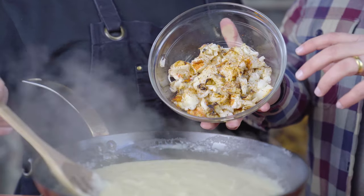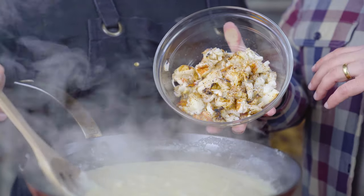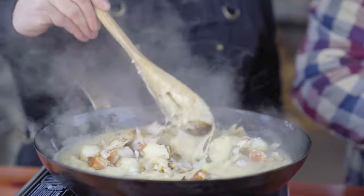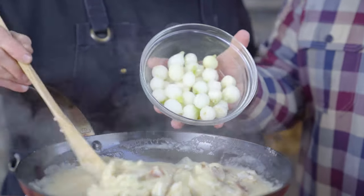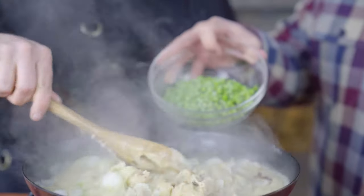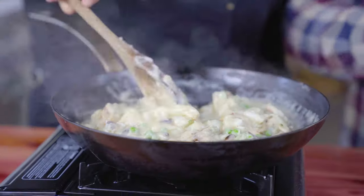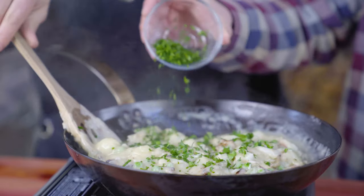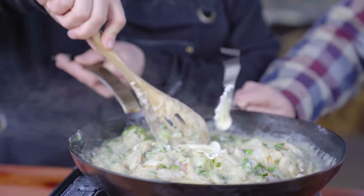We've got the lobster with red tuxedo that we put on the grill — you want to pretty much cook it all the way through and get some nice smoky flavor. We're gonna fold it back in to our roux, which is our sauce, the foundation. Pearl onions, extra carrots, a little parsley, and a little bit of creme fraiche.